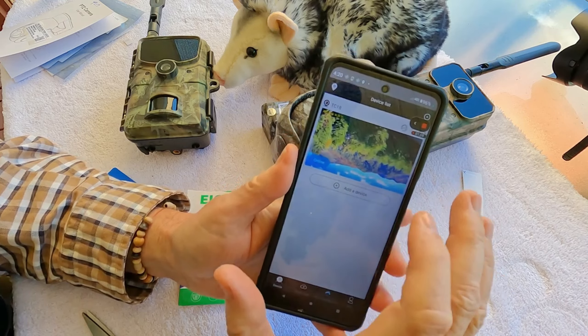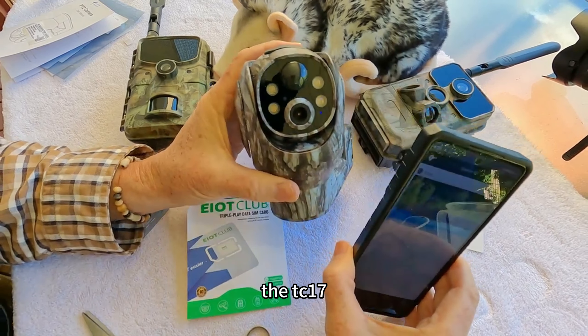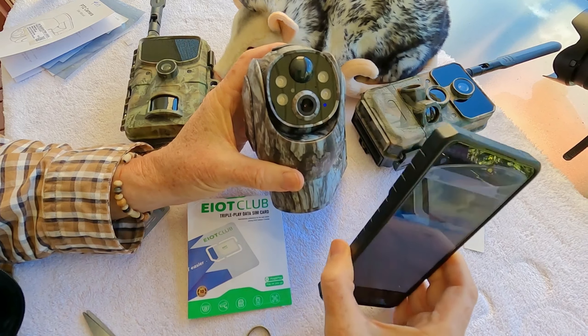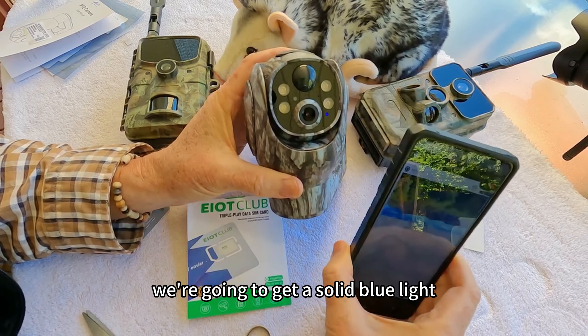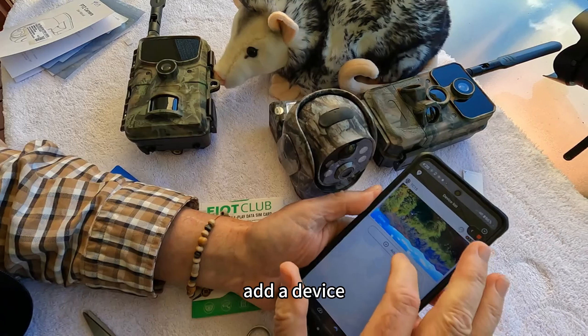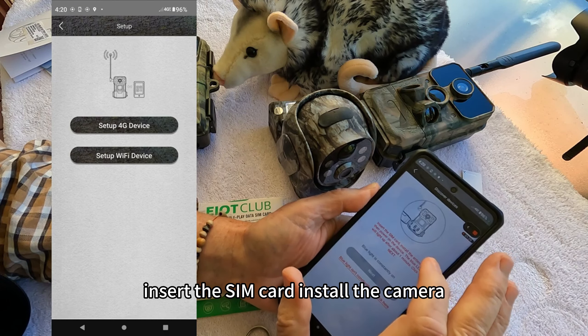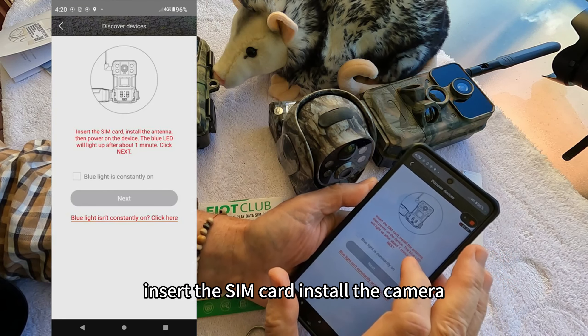We've deleted it now, and in the meantime the TC17 connected to the network — we've got a solid blue light. So we're going to say 'set up 4G device' and insert the SIM card.